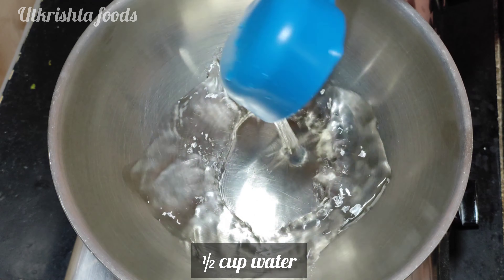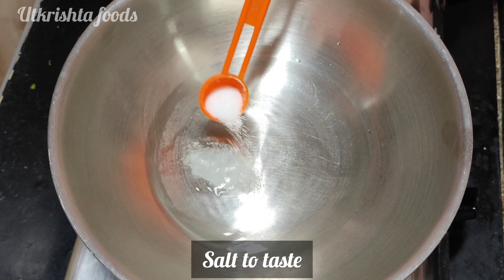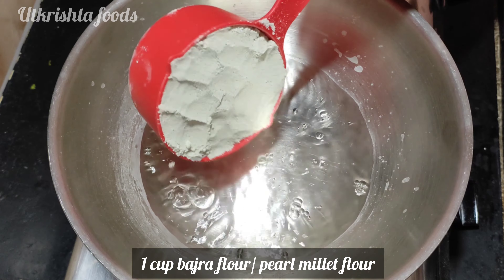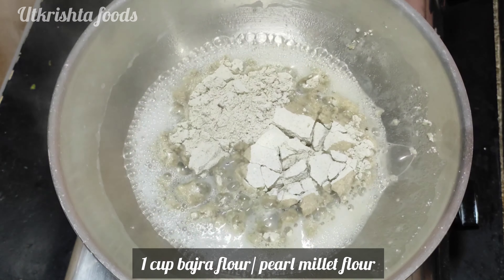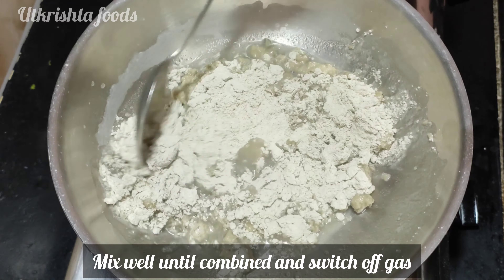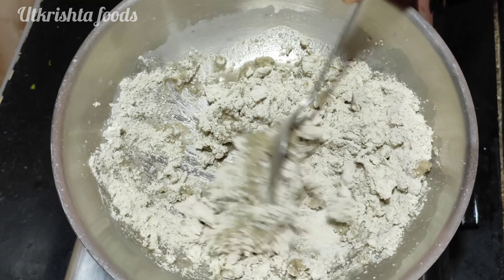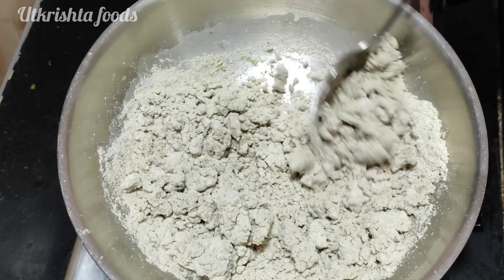First, we will take the measurements. I took half a cup of bajra flour and a small amount of water. I took a bite of bajra and then half a cup of water. Remember the measurement: 1 cup of bajra to the appropriate amount of water. Mix all the things together.